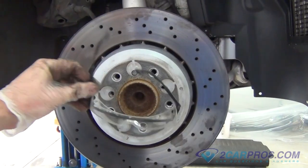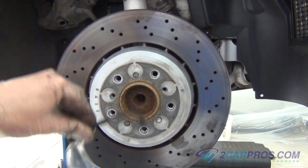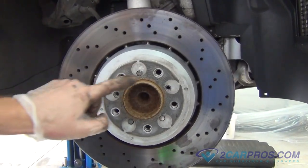On this step, we like to use a pair of safety goggles. Use a hammer striking the rotor face, shocking the rotor loose.